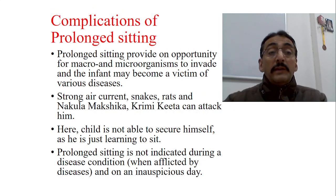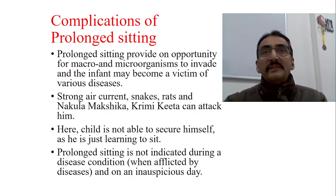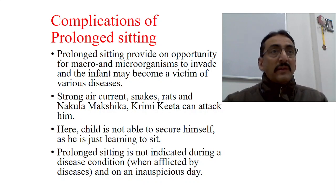Prolonged sitting provides an opportunity for macro and microorganisms to invade and the infant may become a victim of various diseases. If you made the baby sit in a walker and went elsewhere, the child cannot protect himself from hazards like strong wind, strong heat, or any other unhygienic environment. The child becomes a victim of different micro and macro organisms. Also strong snakes, rats, Nakula, Markshika, Krimi, and Keeta can attack him — he cannot protect himself. Prolonged sitting is not indicated during disease, and this samskara should not be done on an inauspicious day.